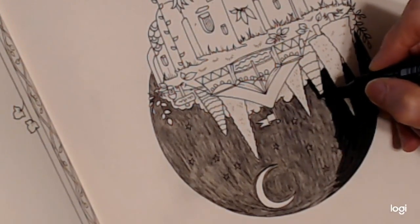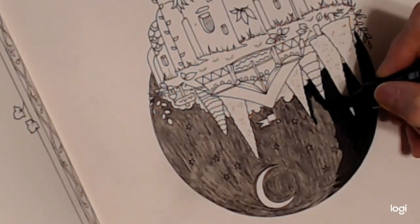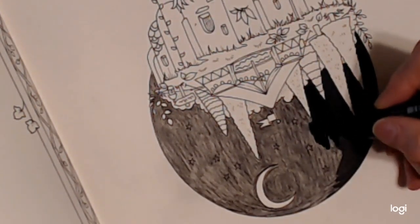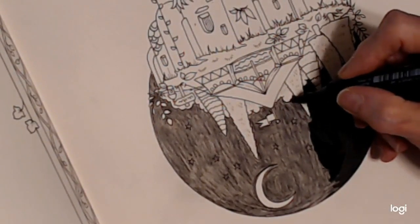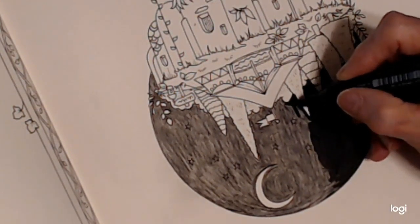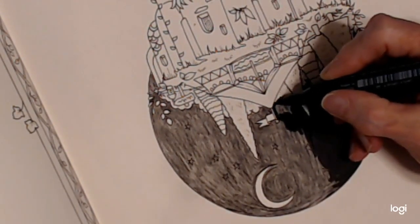I just want to go very carefully here by my drawing, and I don't want to cover up anything that I want. I went a little bit over — it's very easy to go over the edge. So I want to make sure that I go carefully around my image.